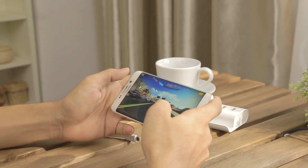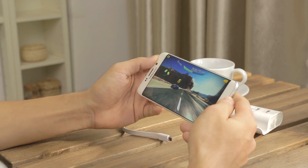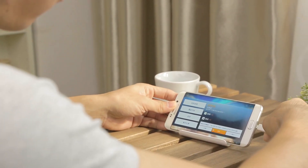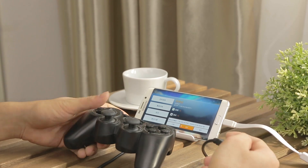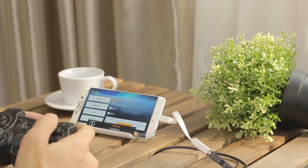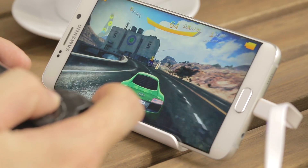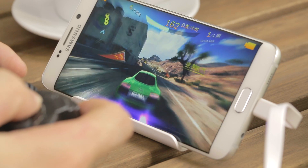Gaming on the S6 Edge Plus is wonderful with this 5.8-inch display, but it would be better if I could use a controller — so this is what OTG is for. I'm going to plug in the OTG cable mentioned before, and this is an old game controller that I found, so I'll see if they work out. There is a notification that tells me they are connected. Back in the game — yeah, they worked! Looks perfect. There is a new way to play games on the Edge Plus now.